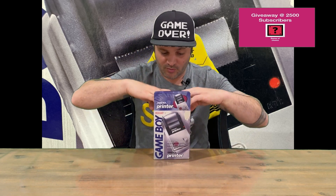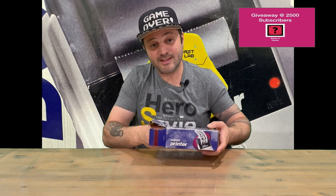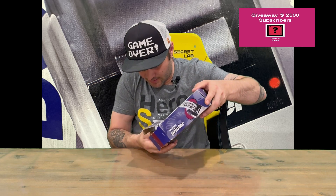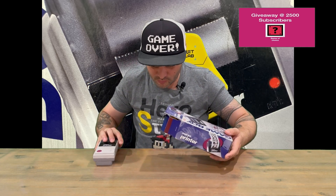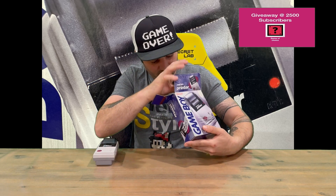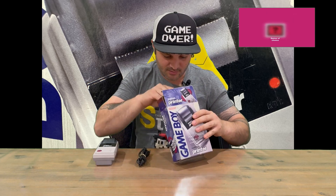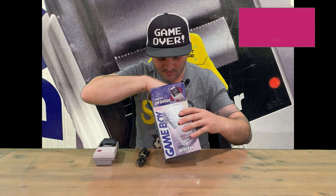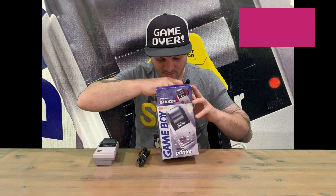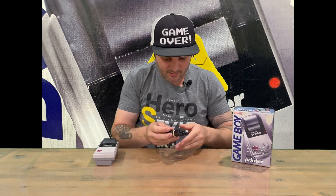So let's open it up and pull it all out. Originally released in 1998 guys, and it was compatible with all the Game Boy models except for the Game Boy Micro. The insert doesn't come out — just checking — missing a few cables and link cables.